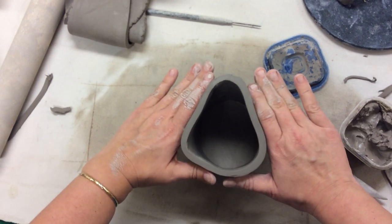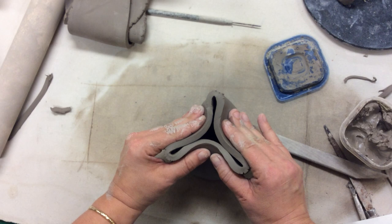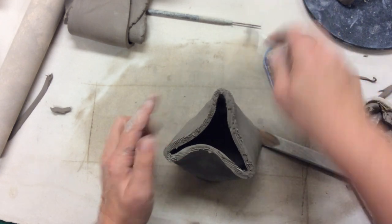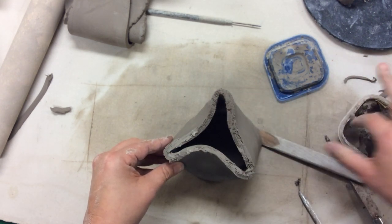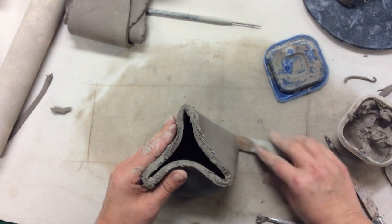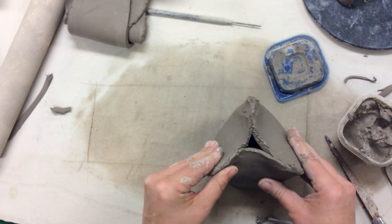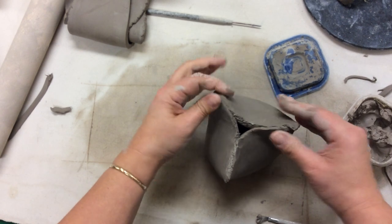We're going to start to push and manipulate the end together — that's going to form our legs. Before I get too far, I'm going to take my scoring tool and score this, because eventually these sections are going to come together, and same with these over here. I'll add some good old slip, then start to really press this together to form those legs. You can see how they naturally meet right there, and there's going to be a little bit of a hole right there.